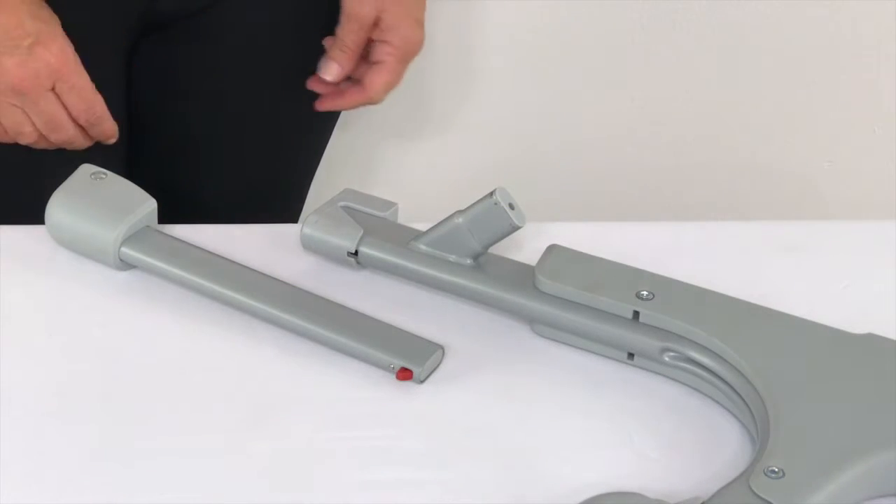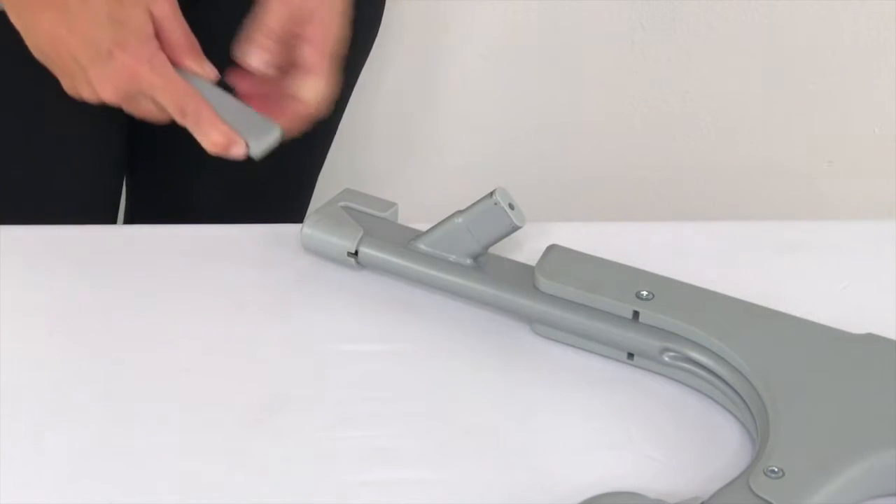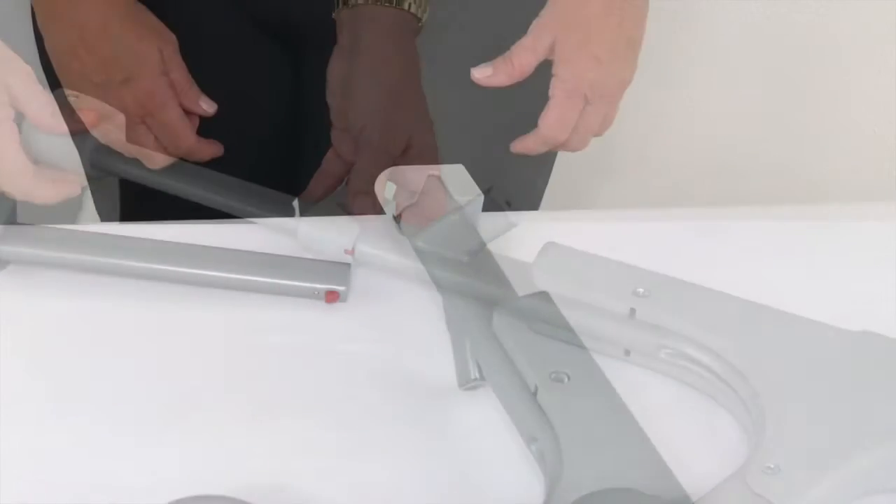To assemble the bassinet frame, press down on the red spring pin located on the telescoping foot. Then push the foot into the bracket until it is locked.